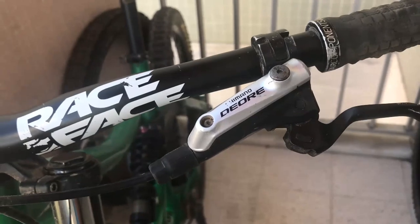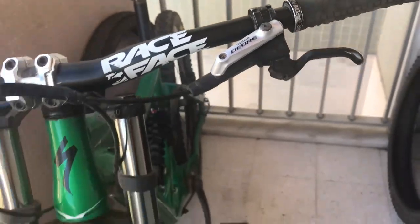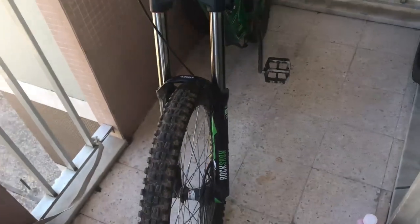Now take the funnel out, put the bolt back, and that's it — job's done in two minutes.